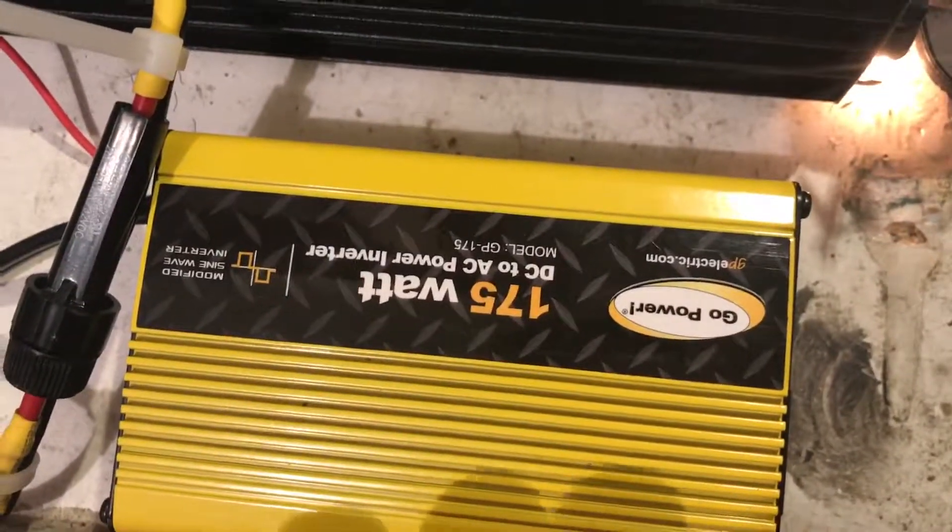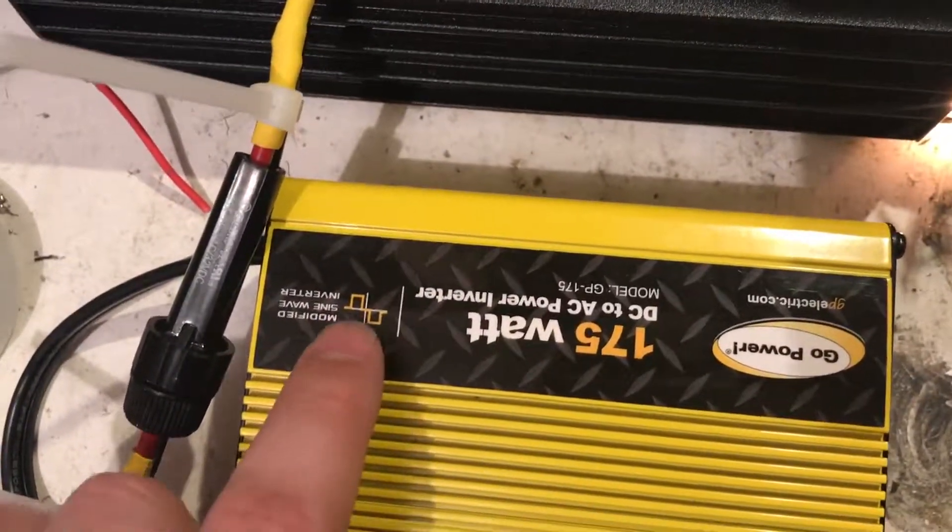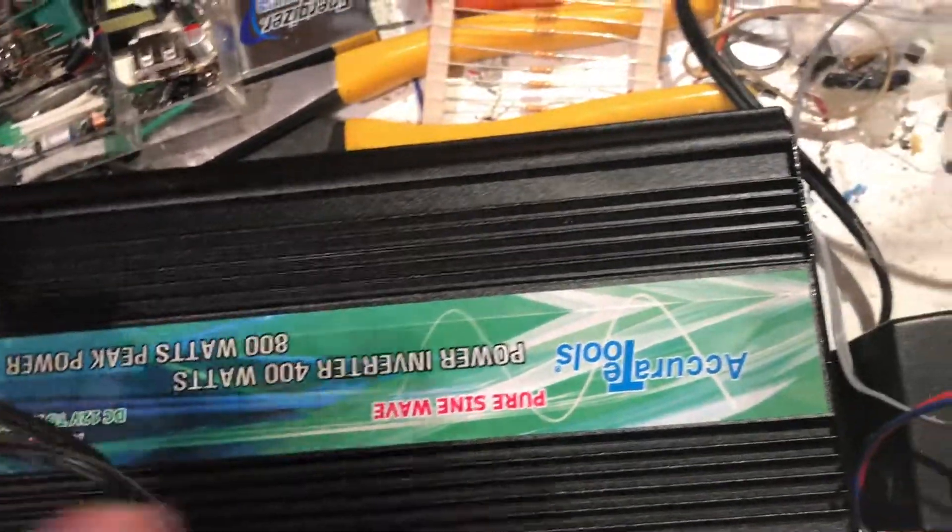I'm just going to unplug that and plug into a pure sine wave. Here's the pure sine wave that I just got. Here's the modified sine wave that I had — that's what the modified sine wave looks like. This guy does not show any sine wave — oh, yes it does, right there. That's what a pure sine wave is going to look like.